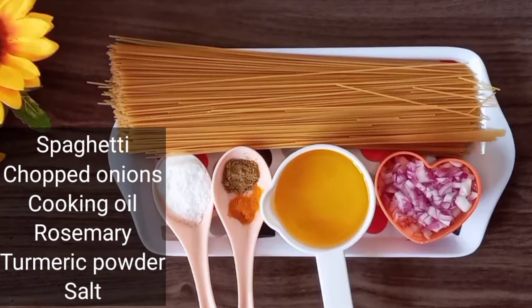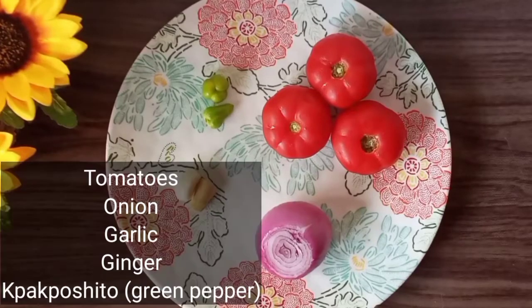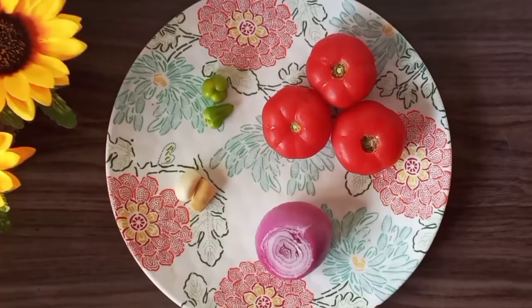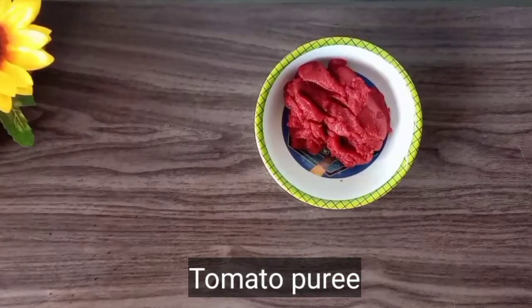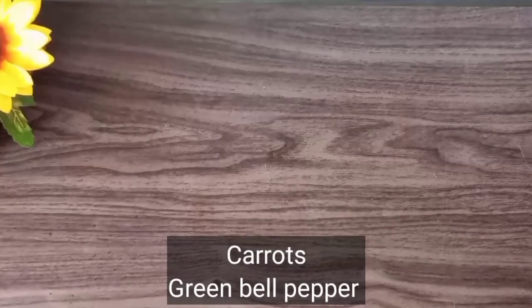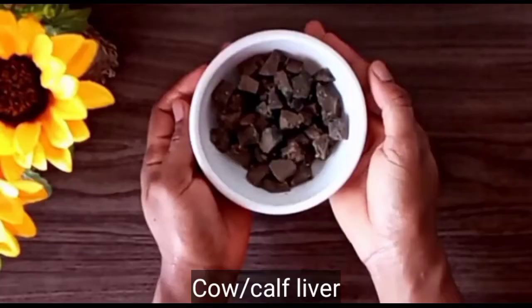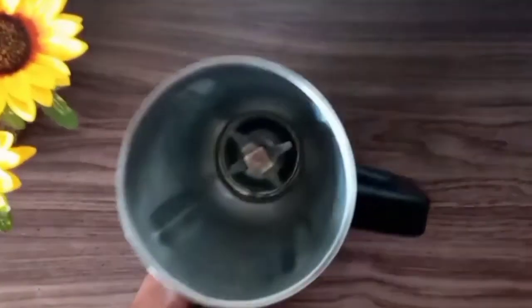We will also need some tomatoes, onion, garlic, ginger, and paposhi shito. I'll also be using some tomato puree, chopped carrots, and green bell pepper, and lastly some cow liver.